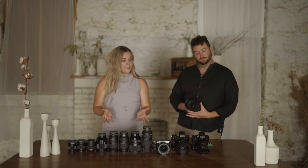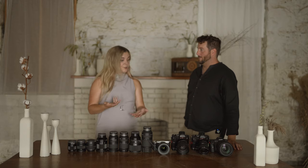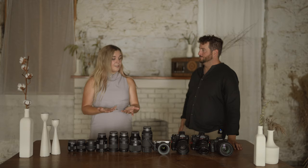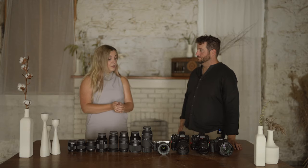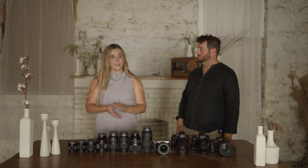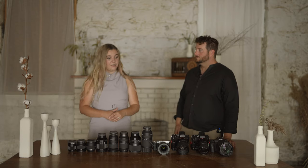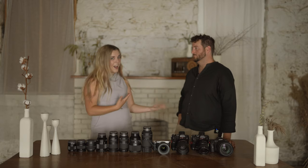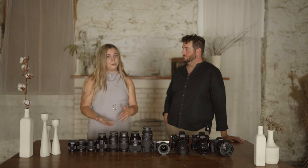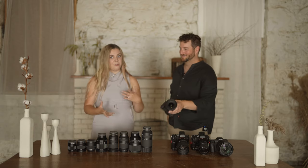For weddings, he'll probably still be rocking the R5 on his harness to grab some photos on the go. But for the majority of weddings, he'll have the gimbal with the A7C on it. So for the video aspect — this video is about how to film and photograph a wedding simultaneously — moving on to the video aspect, the gimbal with the A7C is what he's going to be rolling with.